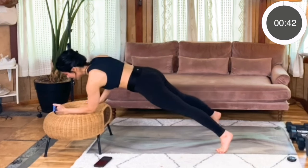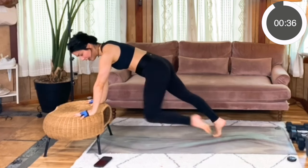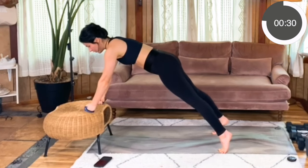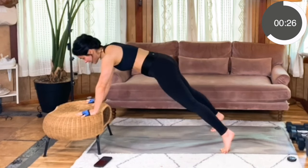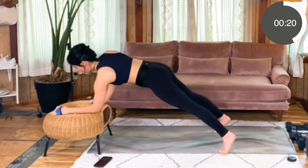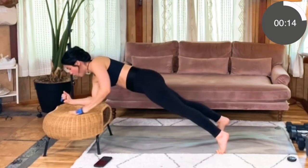Drop your left elbow down, then drop your right elbow down, plant your left palm, plant your right palm, and then drive right knee, left knee, and repeat. Try to be mindful that you're not shifting your hips side to side — you're really trying to stabilize through those hips so that you get a lot of the core work here. And don't let those hips start to lift or sag.